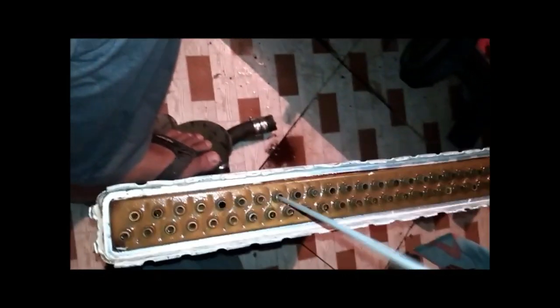So I am cleaning all the tubes with this rod — you can see the scaling and all is coming out. Each and every hole I will clean properly, and then through a water jet it will be cleaned again.